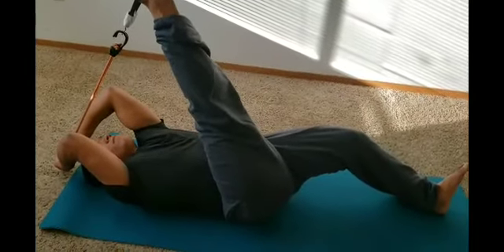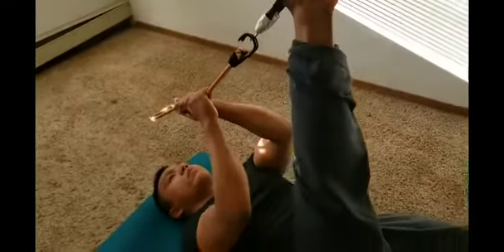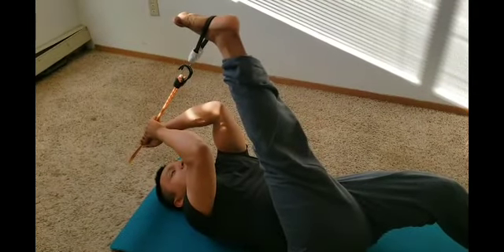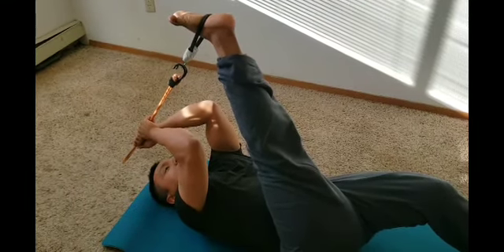Starting right here with the hook facing out, connect the two ends right there and this is where we begin. Now he's going to raise up his leg slowly — now he's stretching out his hamstring. Here's another angle to get a better look. He's going to hold it up there until he feels like it's a good enough stretch, then slowly lower his leg. Always slowly lower your legs or any muscles when doing stretches so you don't pull them.